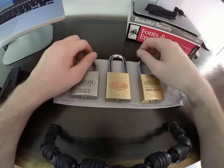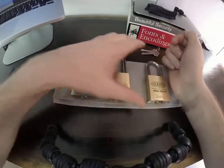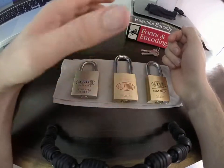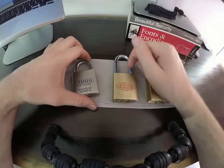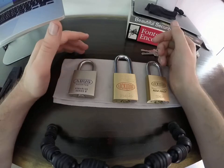Hello again. I figured while I was at it I might make a second video. And this time, instead, look at some raking — particularly some raking with some homemade tools.